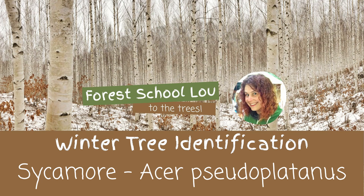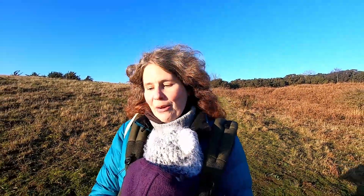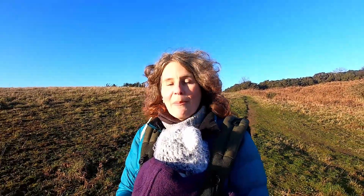I'm a rhinoceros! Hi, I'm Lou and this is Lily Roe and today we're out on a lovely winter's walk in the sunshine. We're keeping an eye out for sycamore trees — or Acer pseudoplatanus if you want to get scientific. In this video we're going to share with you how to recognise sycamore in wintertime when their leaves aren't on. We're going to be using the SOBS acronym, which I explain more about in my introduction to Winter Tree ID video — I'll pop the link in the description below.